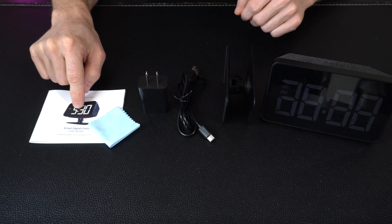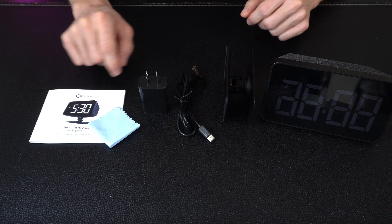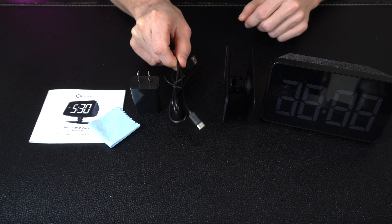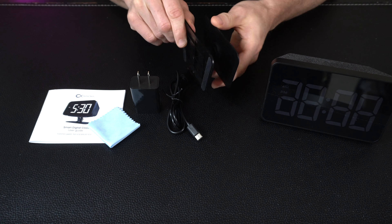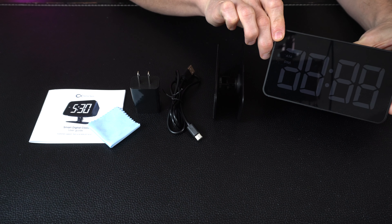This is everything in the box. We've got our user's guide over here, which is going to walk you through everything to get this set up step by step with the app. We've got a cleaning cloth, a power brick, your USB power cord, an adjustable stand that you can place the clock on top of if you want to angle it up and down, and then we've got the smart clock itself.